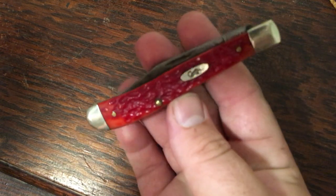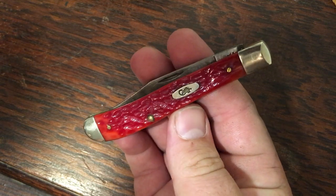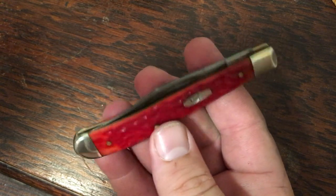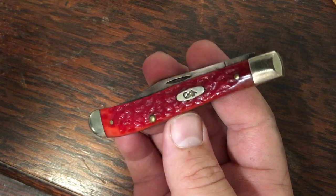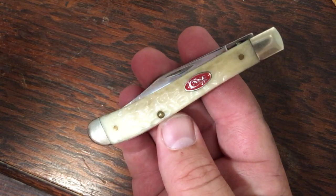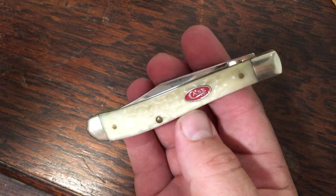I've got a couple of slimline trappers. The first one's in dark red with a CV blade — put together pretty well, long and slender so the action isn't super strong but it's still pretty good. Then I added this one to go with it — it matches my canoe, natural bone with a red shield, in stainless. It's put together pretty well too, and the action is similar to the red one.